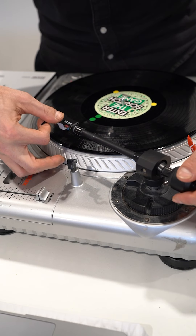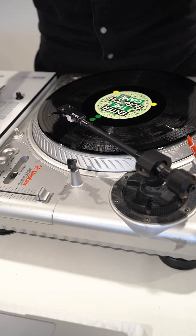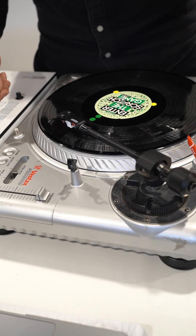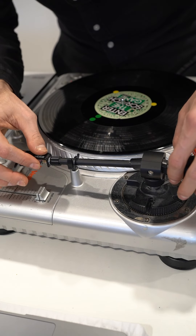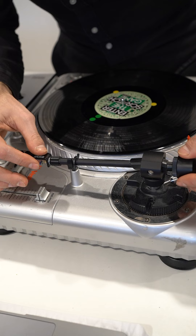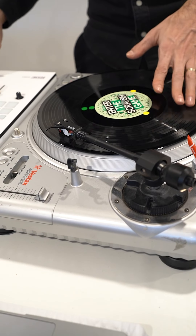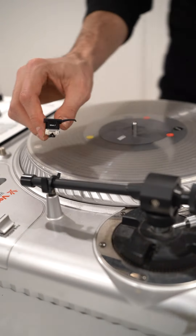That's something I usually do once and then don't touch it. First impression: the output gain is lower than what I was used to with the Ortofon Concorde. It will require me to push the gain on the mixer, and for some reason I don't like that when I'm mixing with real vinyl.